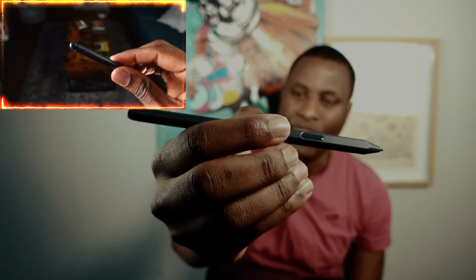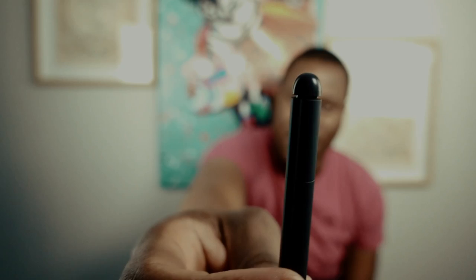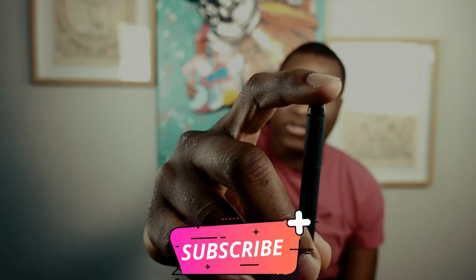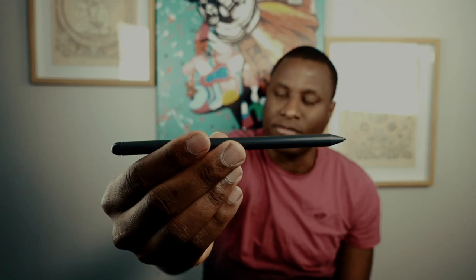The stylus is really nice. It has one button that can be mapped to different functions. It also has an eraser feel — similar to a pencil eraser, where pressing it gives a soft push, mimicking the feel of erasing on paper. On the front tip is what you write with. Overall it's very simple and straightforward, and it sticks magnetically to the side of the device.